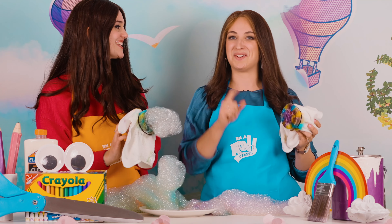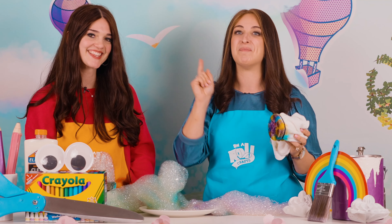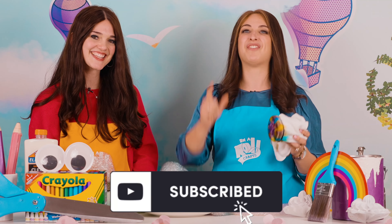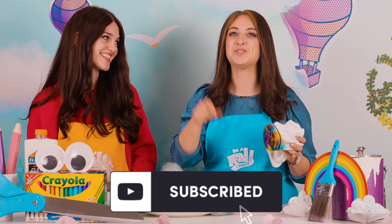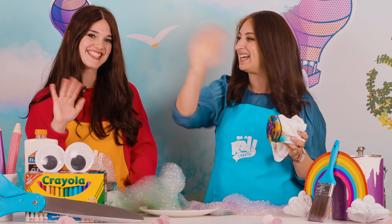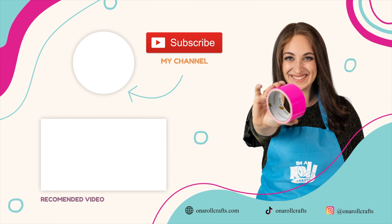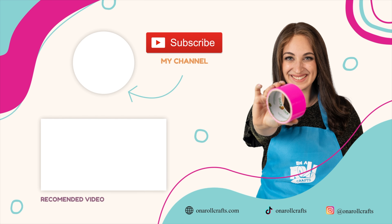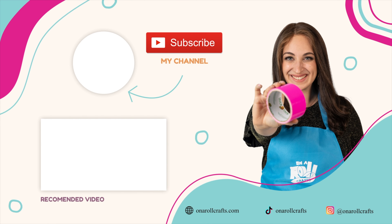Now I know if you try this you are going to have so much fun. Remember to subscribe to On A Roll and Maura Esther to find amazing new projects. Comment below on which project or craft you want us to do next time. Have a great day! You're on a roll. Arts and crafts every day.